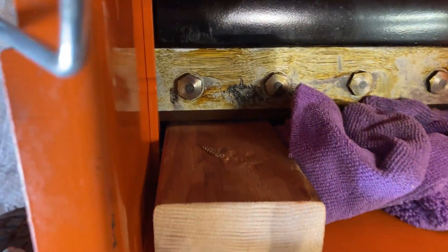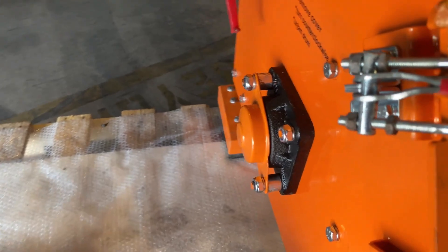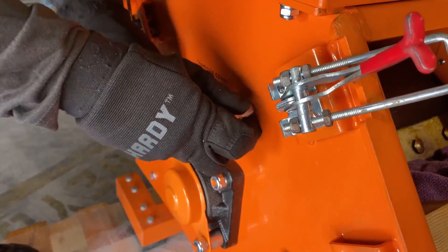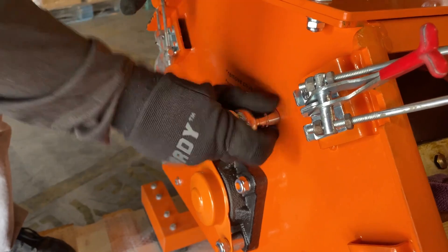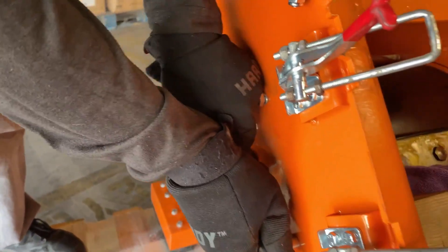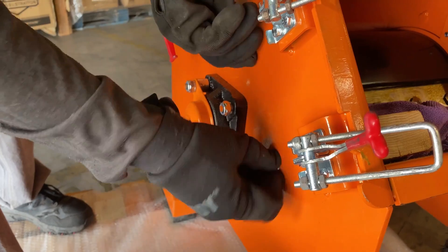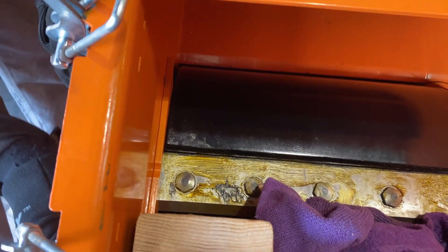There is a blade side guard right over here on the left side that you have to remove, and you use a 13 millimeter wrench. You'll make sure to go left on this one — lefty loosey righty tighty. And the second one. Since we have that rag in there, that'll prevent it from falling into the drum housing, which we don't want.